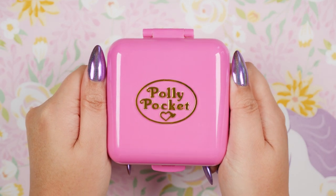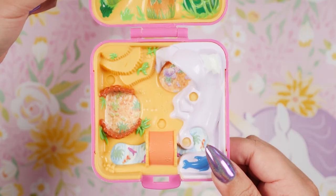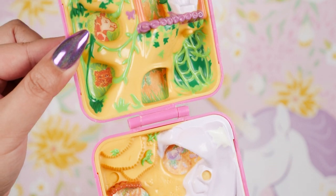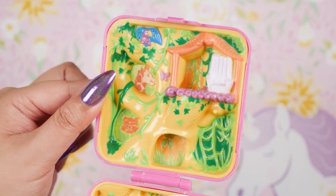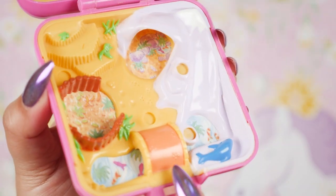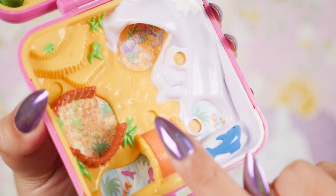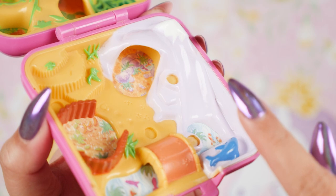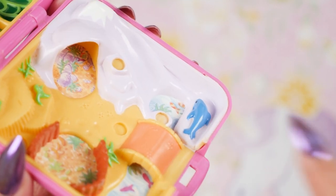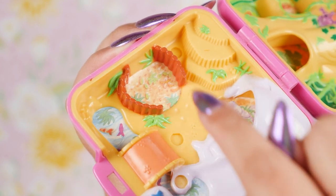Now on to our next pink one — this one is called Wild Zoo World. I really love this because I love getting animal compacts with lots of animal figures. Down here we have several animal habitats. We don't have a little door that we open, but we have this bridge which is above a little river filled with fish. We go over the bridge and head over to the polar bear habitat. Here is an ice cave where the polar bear lives, and we also have a little dolphin just hanging out. In the cave we can see some rocks and plants.